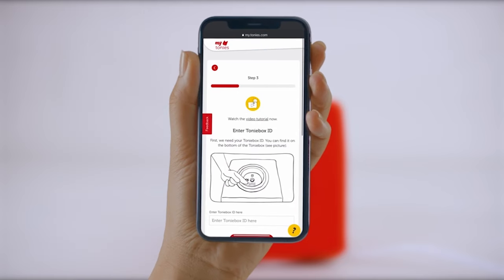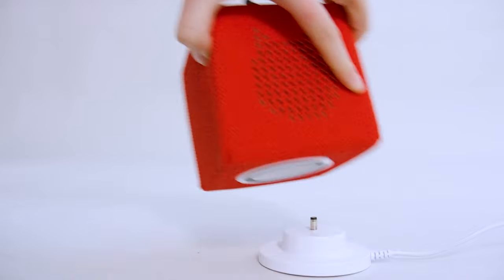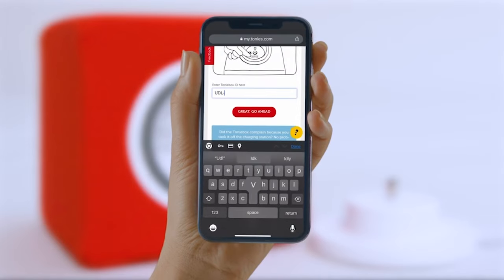Let's start the setup. In this first step, you'll be asked to enter the TonyBox ID. This can be found on the bottom of your TonyBox — it is a combination of letters and numbers. Enter this and proceed to the next step.